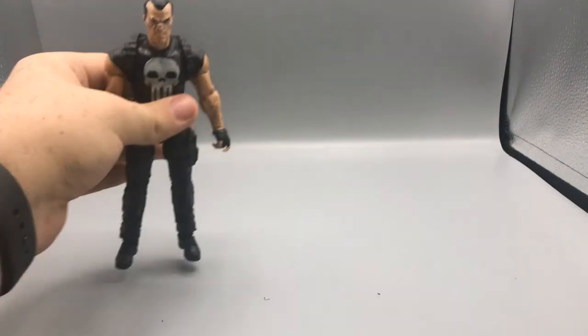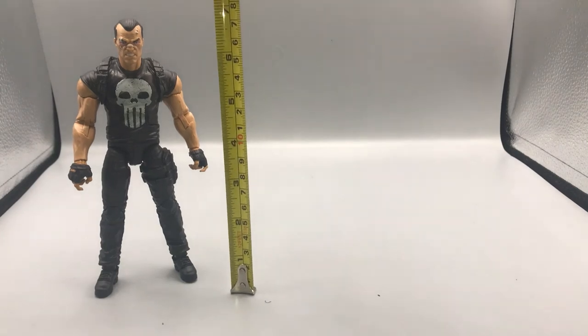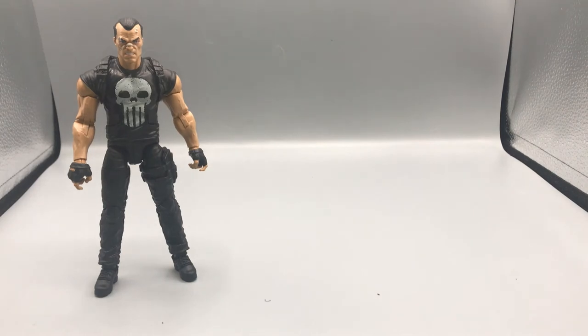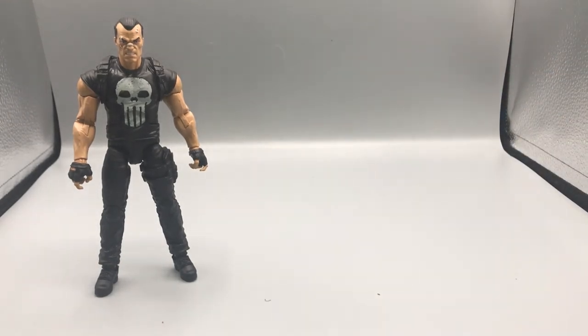Now moving along to size comparisons — the Punisher stands at just under seven inches tall. I've been told the reason he's so tall is because he's on the Luke Cage body mold, and given that Luke Cage is a tall guy, that explains the height. For our first comparison, we start with the figure from our last review: the GI Joe Classified Series Snake Eyes figure.